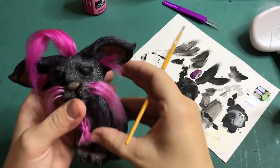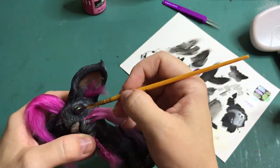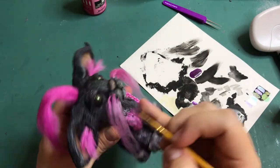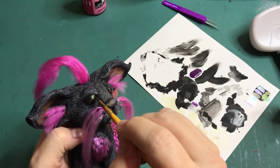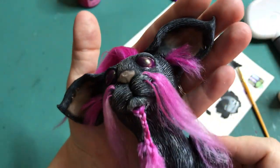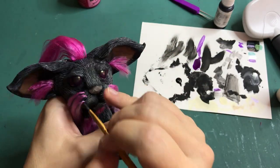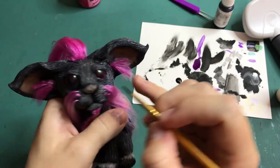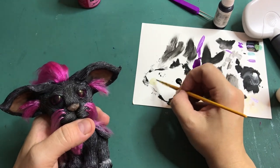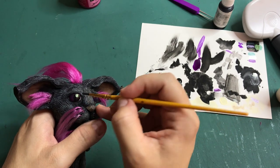The eyes of the cat I'm going to paint with Martian green colour shift paint by Green Stuff World. This paint shifts from purple to green and I think this really suits this cat. And of course he needs some cat eye pupils. As a finishing touch, I'm adding gloss varnish to his eyes and his nose, and adding earrings to his ears.